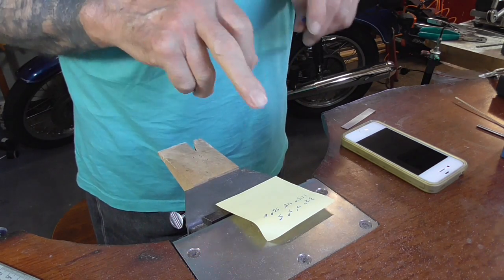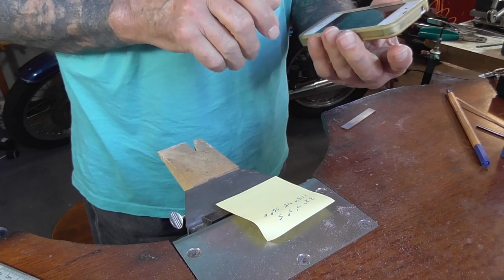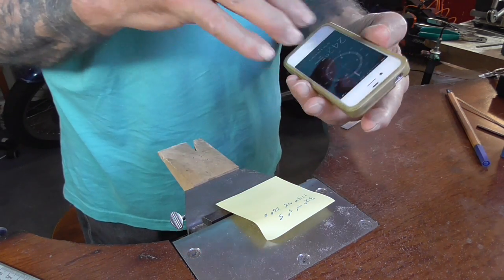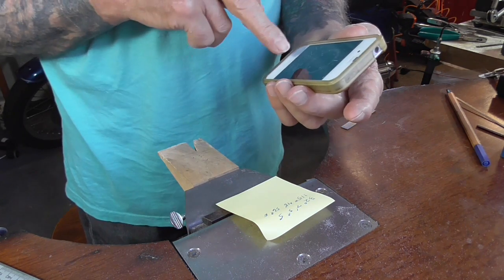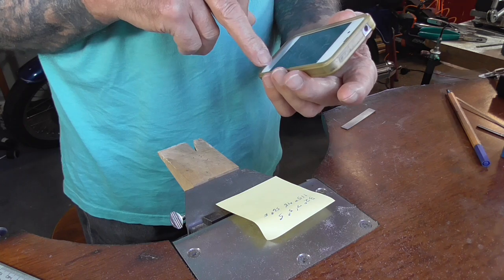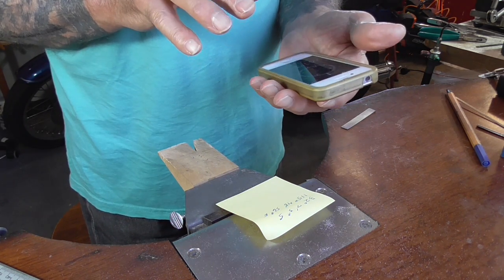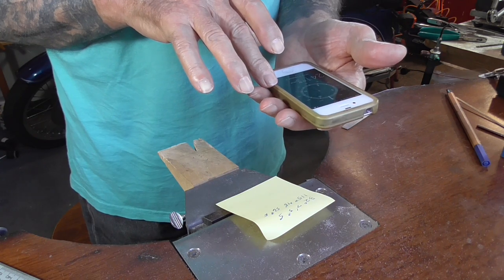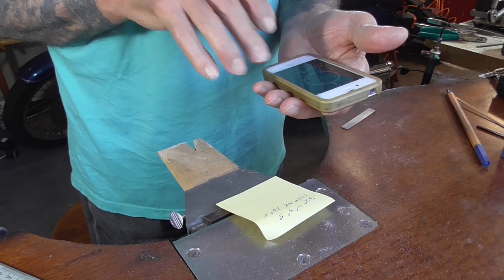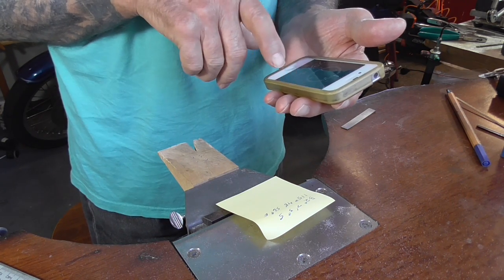The first thing we're going to do is get the latitude and longitude of where we are. If you have an iPhone with the compass on the bottom, it will give you the latitude and longitude of where you are. If you don't have this, you can just Google 'where am I in the world' and it will give you these same dimensions.